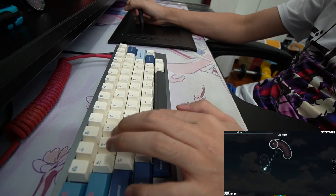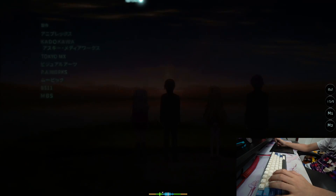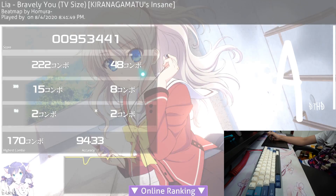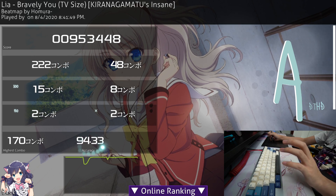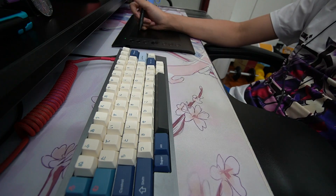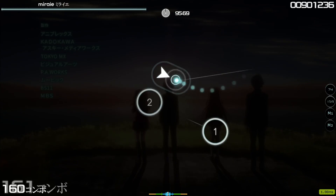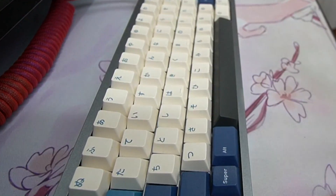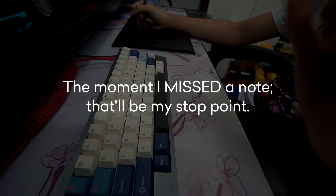Beside that one miss, I feel like it's pretty much the same. I got the same two misses and 250 combo. The reason I got higher accuracy and higher combo is because this was my second time playing it — muscle memory kicked in. To be fair, the next test I'll do tactile first then linear. Since this map is a bit long, the moment I miss a note will be my stop point.